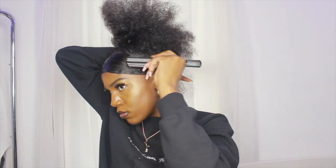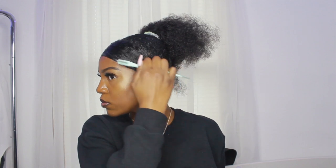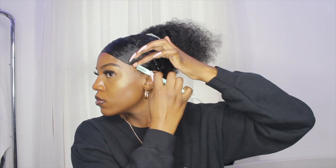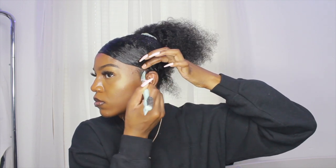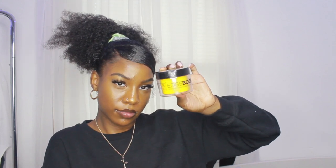I'm using some of the bobby pins that came with the items I received and pinning the hair down. I left a little part out in the back — I do eventually smooth it into the ponytail, but I left it out for now. I'm using my edge brush to smooth that little part because I wasn't able to get it with the regular brush. Then I pulled out a little bit of hair to do my edges, and for my edges I'm using my Edge Booster and my edge brush.